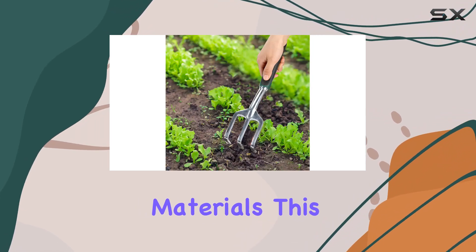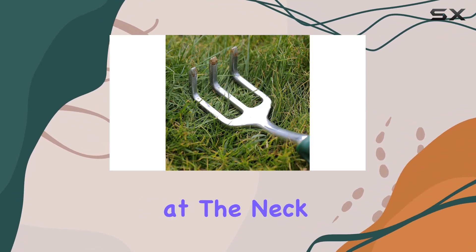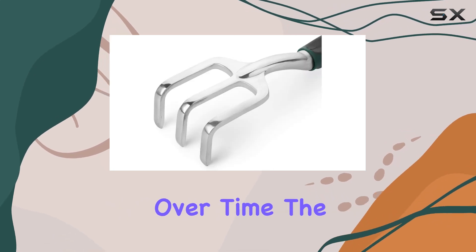Crafted from high-quality materials, this cultivator is built to last. It resists bending at the neck and is unlikely to break under normal use, ensuring reliable performance over time.